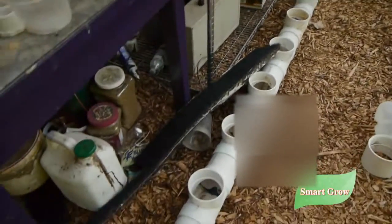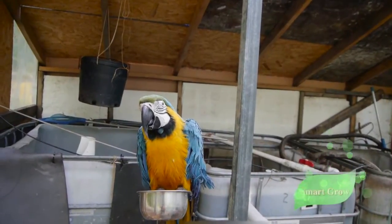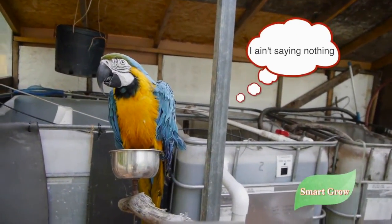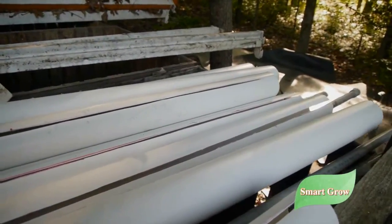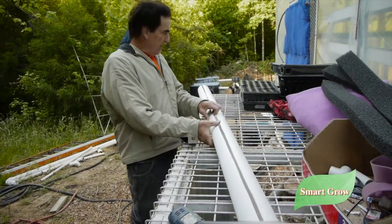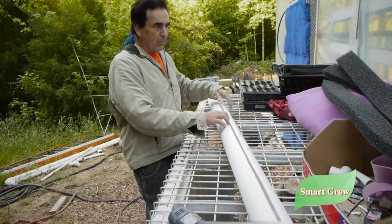Buddy agrees with everything I'm talking about and he's ready to get to work. So these are my seven-foot towers right here — I pre-cut them the other day. They're ready to get the foam put in them and finish them off, and we're going to do that now. Here we have our seven-foot tower with the slit cut in it.